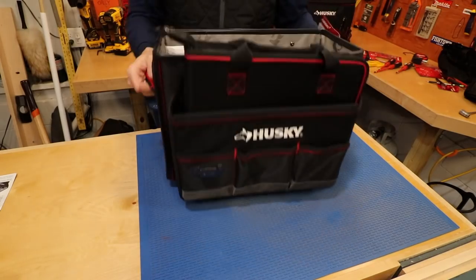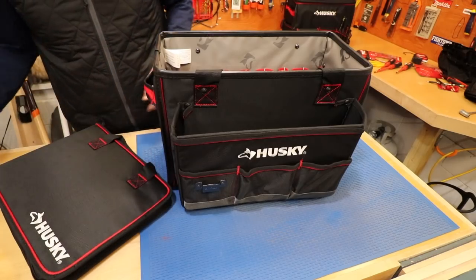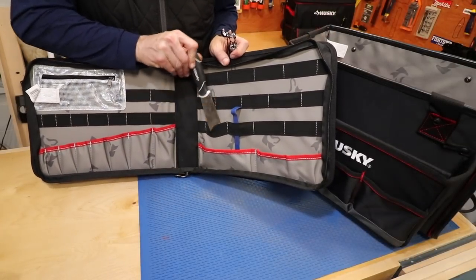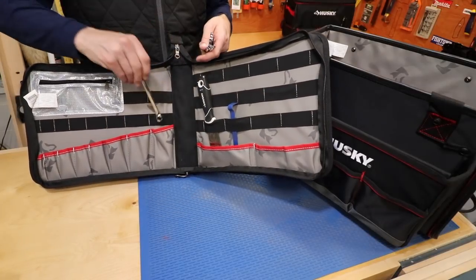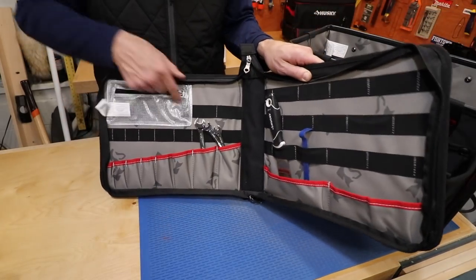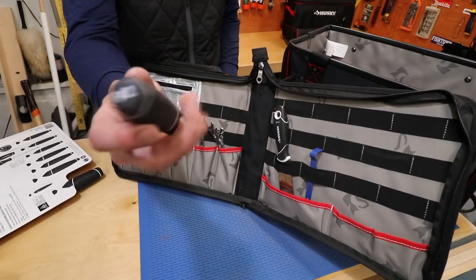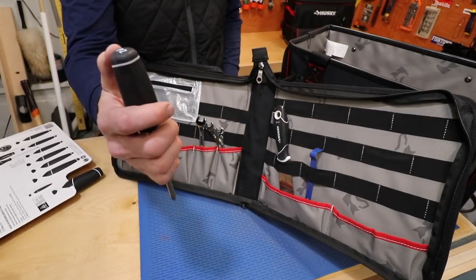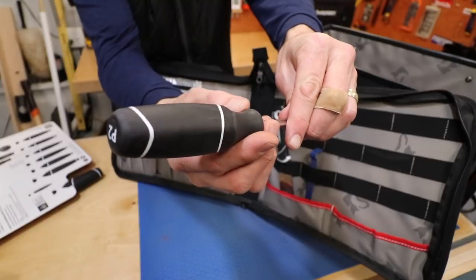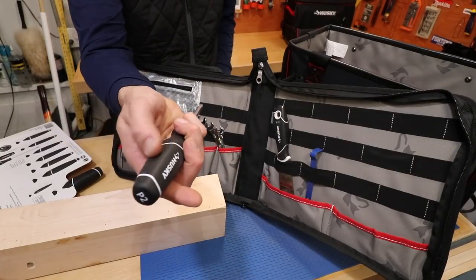Next is the large tool tote with tool organizer. Let's look at the organizer first — you would put your most essential tools in here: wrenches depending on the work you're doing, and a small parts area to keep your keys. I'm going to put some of the Husky screwdrivers in there. These screwdrivers are easy to identify because they're marked with nice big letters, and the handle has a high-torque grip design — it's not completely round.